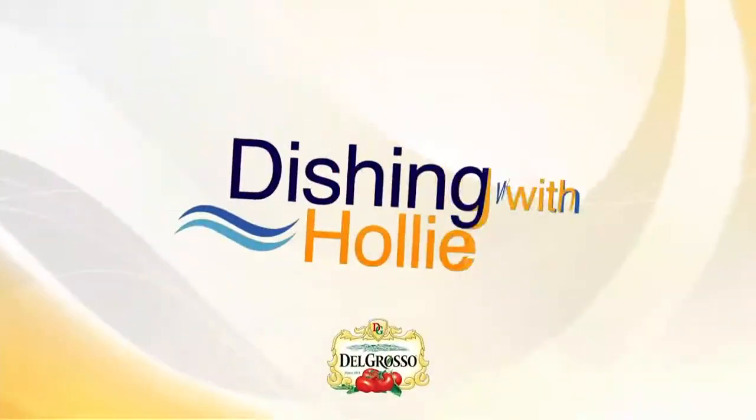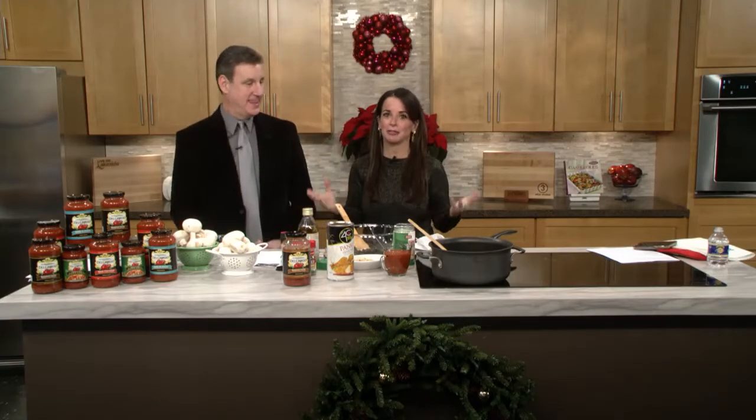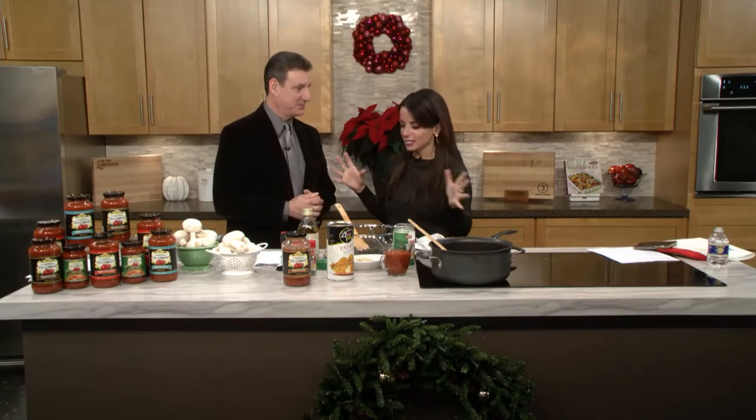Welcome to another edition of Dishing with Holly. If you need a great appetizer, this is winner winner chicken dinner — or stuffed mushroom dinner — because that's what we're doing today with Del Grosso. We're going to take it to a different level.